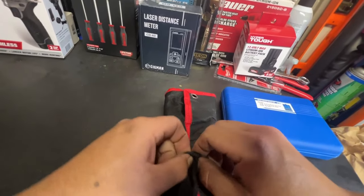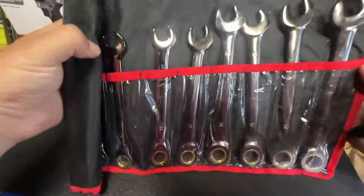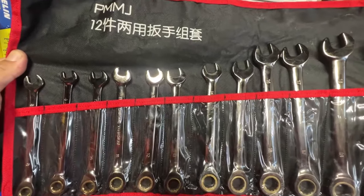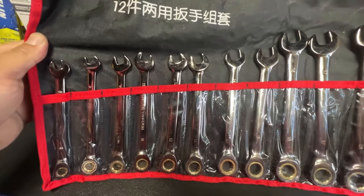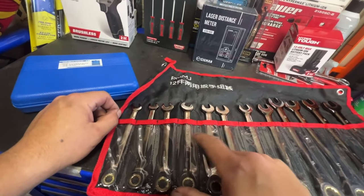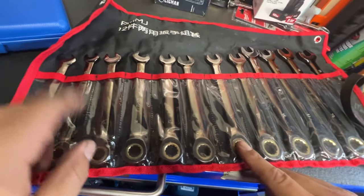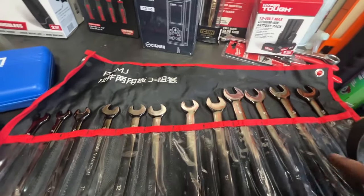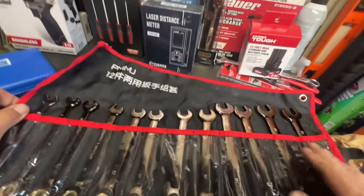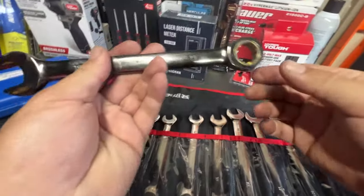I've already used this once or twice. It's a nice little ratcheting wrench set — 12 pieces, 8 through 19mm. I do like that it has no skips — that's always something I look for when buying a wrench set. You get the 8, 9, 10, 11, 12, 13, 14, 15, 16, 17, 18, 19 — no skips, 8 through 19, ratcheting wrench style.